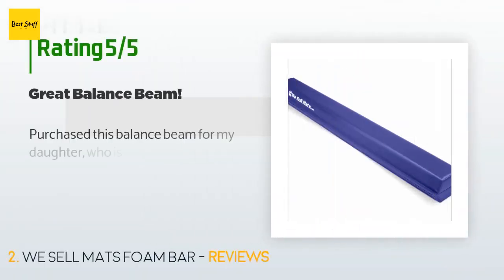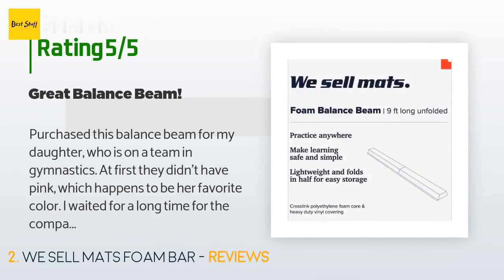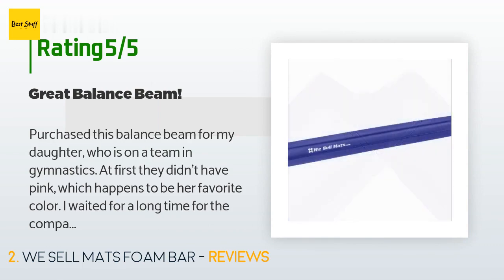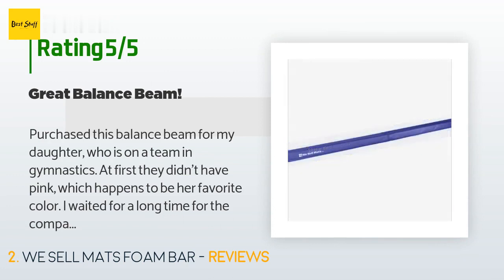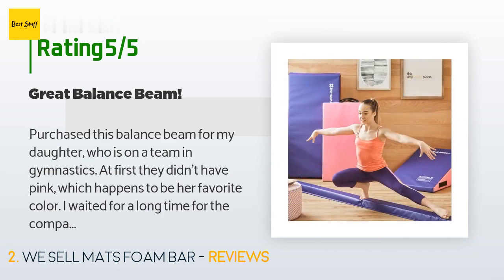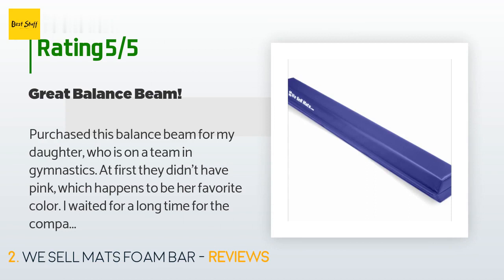This product has an average of 4.6 stars from more than 553 customer reviews. A customer said they purchased this balance beam for their daughter who was on a gymnastics team. They waited a long time for the pink color to be restocked, eventually called the company, and waited for the shipment. They're glad they did — the beam is nice and colorful, good quality, folds up nicely for storage, and is easy enough for their 10-year-old to take out and put away by herself.